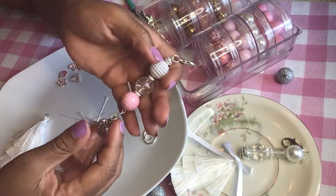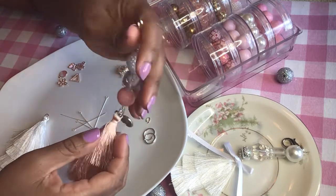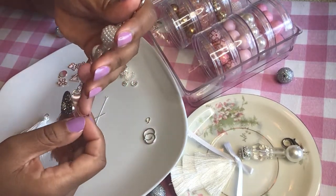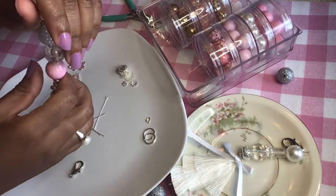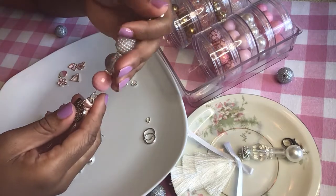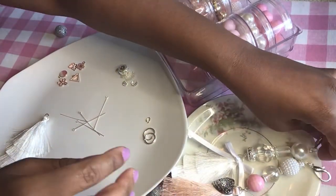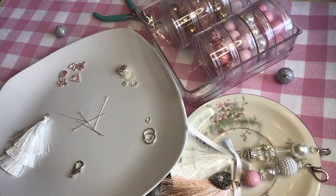These dangles were inspired by another YouTuber. Her name is Jen over at Strawberry Cream 38 on YouTube, and she's an awesome crafter as well, so go check her out.